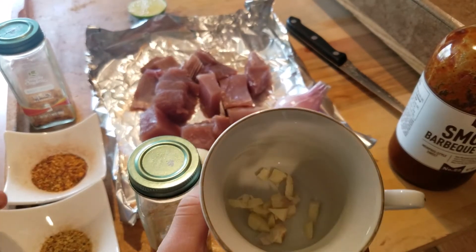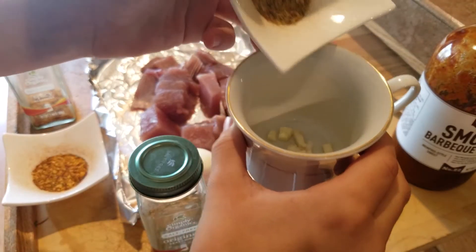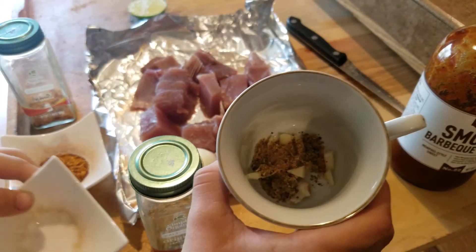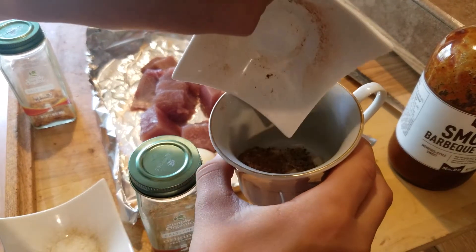You can see I've already got some little chunks of garlic in there, and we're gonna start pouring the original seasoning in there, as you can see, and then we're gonna pour in the spicy seasoning.